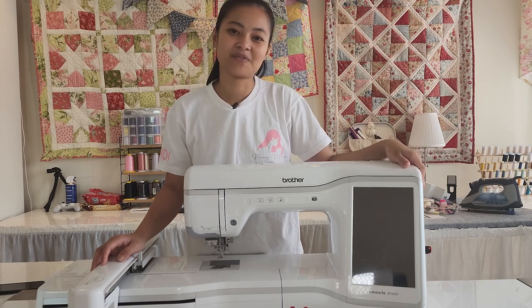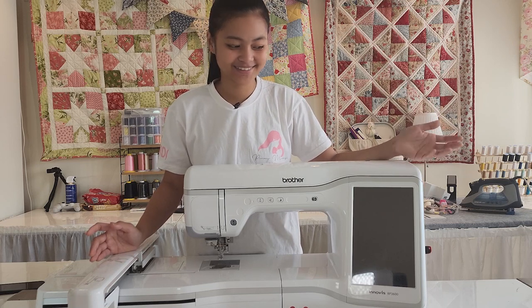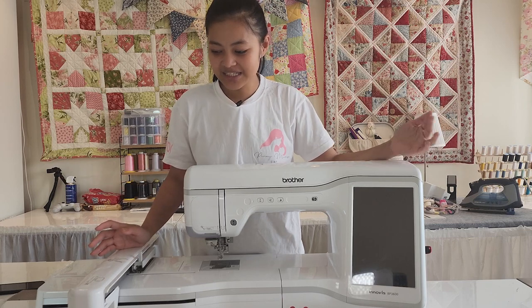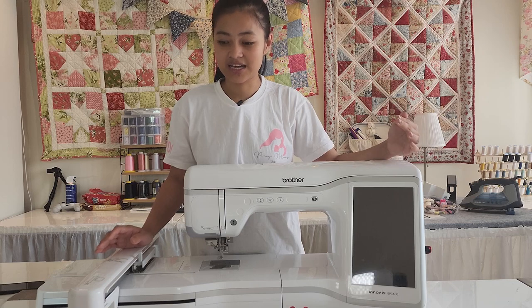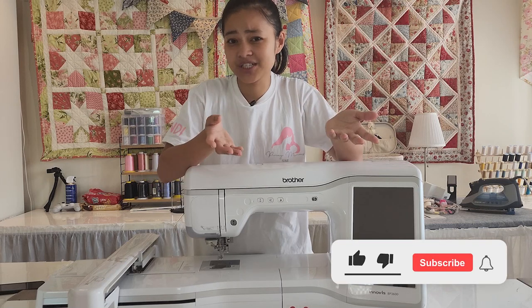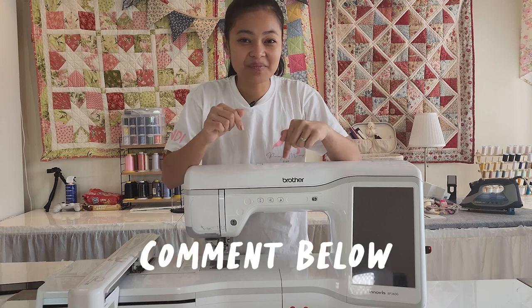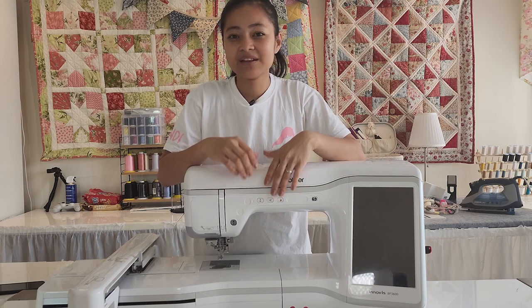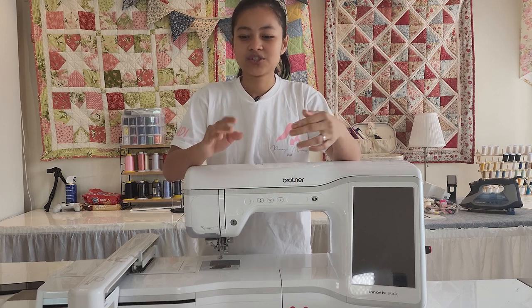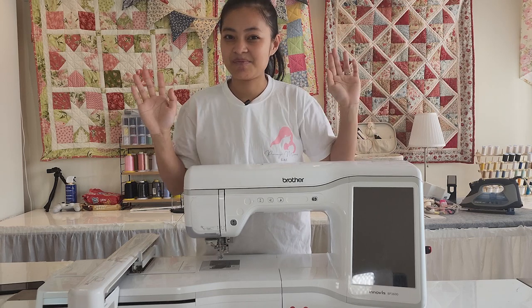It's been to the service center about three times in under two years — these machines do need a lot of maintenance — but they are a real workhorse and I love it. Those are all the sewing machines I have. I'm curious to know what sewing machines you have and how many — which is your favorite? Leave a comment below. Thank you so much for watching, remember to be kind to everyone, happy sewing, bye!